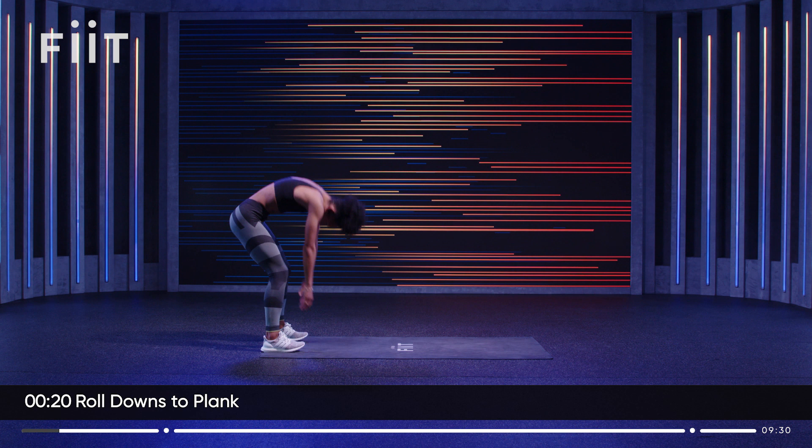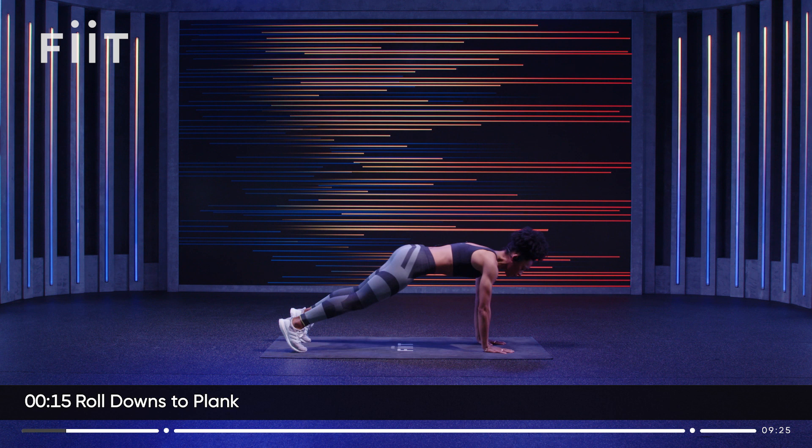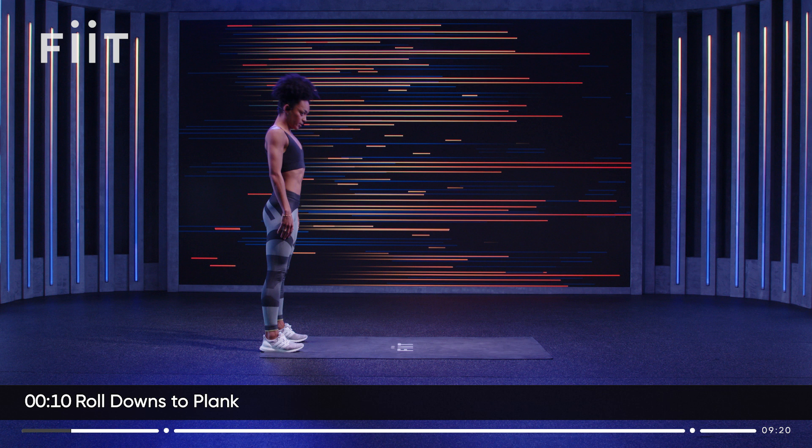Again — roll down, walk it out, high plank. Take a breath, walk it in and roll it up. Let's get one more. Try to get those hips in line so they're not too low, not too high.